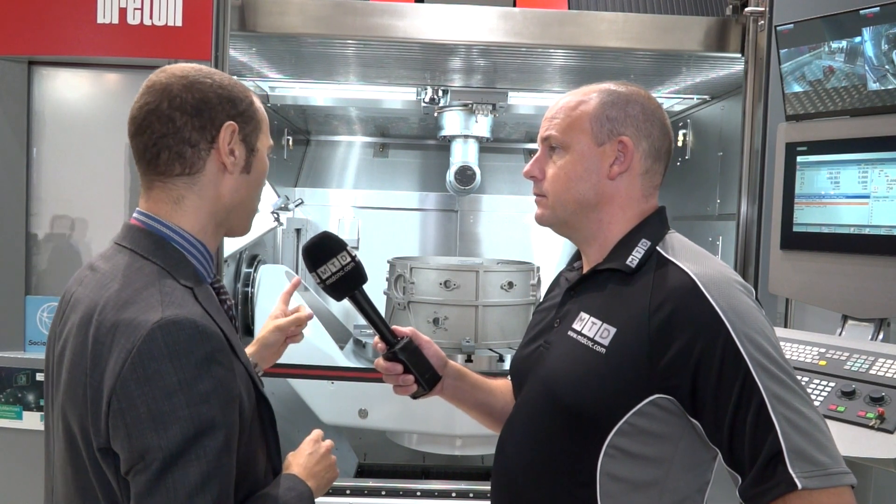This machine is being launched here at EMO. Is there going to be a bigger version? This is actually the biggest one of this configuration. We also do a 1800 and an 800 — the number refers to the diameter of the table, which makes it easy to understand. Thank you, Luca. You're welcome.